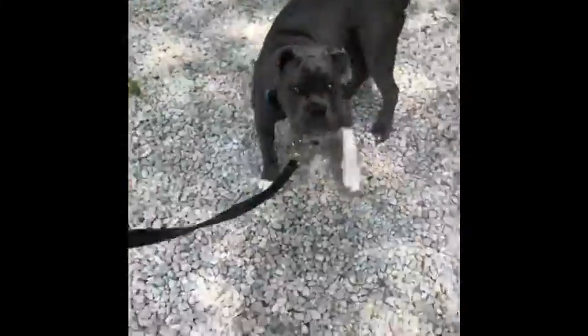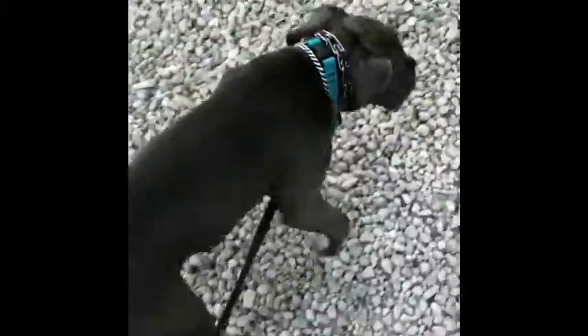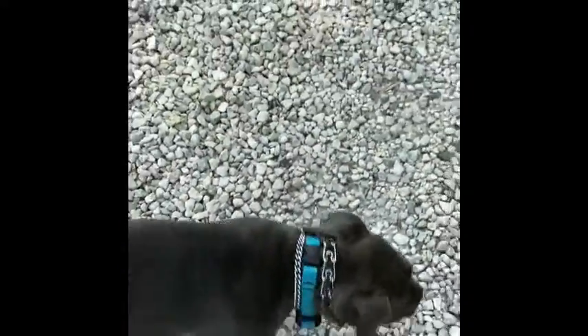I introduced Lucy to the prong collar today. She got upset when I took her out to go to the bathroom and she wanted to lay out on the deck and I didn't let her, and she put up a little fuss. So I decided to put her on the prong collar today. We've had minimal fussing about it. She's tried a couple times to get out, and that's pretty much it. So far so good — it's only been 5 minutes.